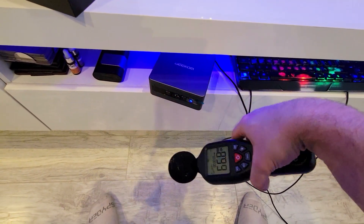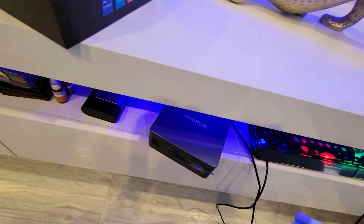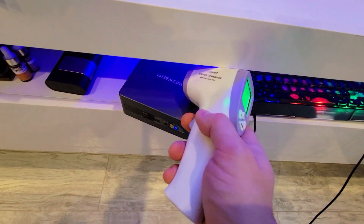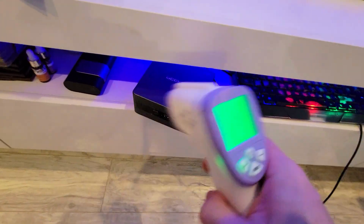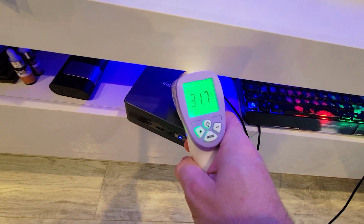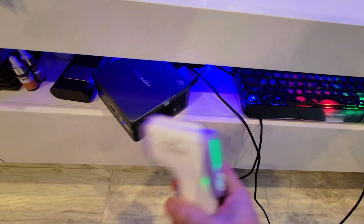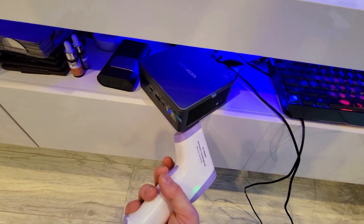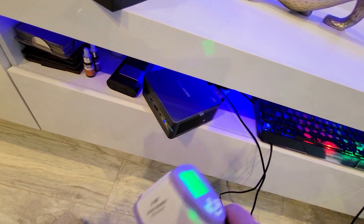Now let's see how hot it gets — this has been running all night. Using our thermal gun, we're reading 31.8, 31.7, 26.5, 33.1, and then underneath 29. So again, it does not even go above 33 Celsius, which is quite incredible.